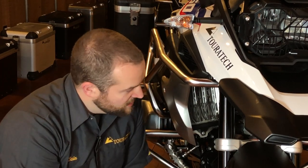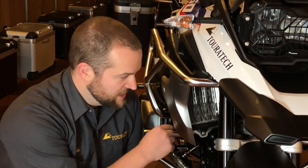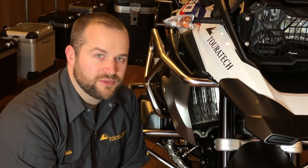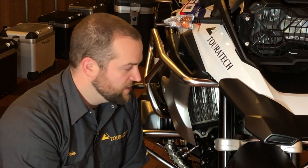You can get these guards either in silver or black, and regardless of what color you choose, they're both made out of stainless steel. They're laser cut and bent to precision to allow just the right amount of air to come through to keep the bike cool, but not let any sticks or trail debris stab into the radiator. They're an easy installation — held on with one bolt and they go on the bike really nicely.